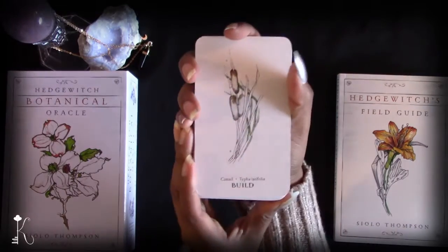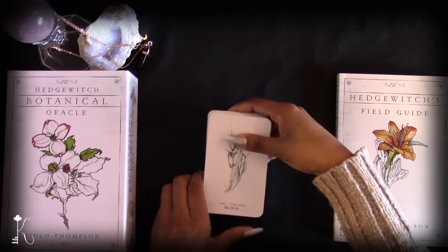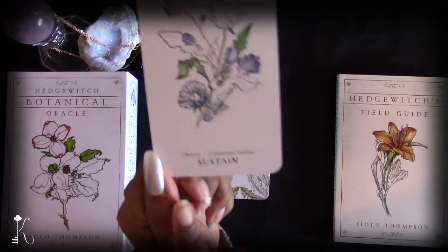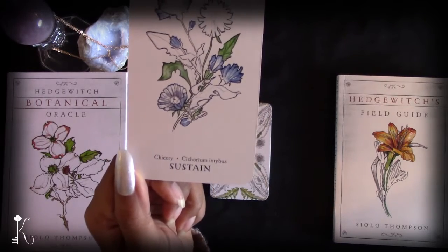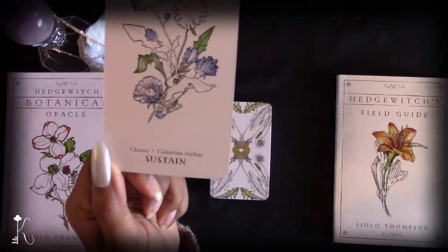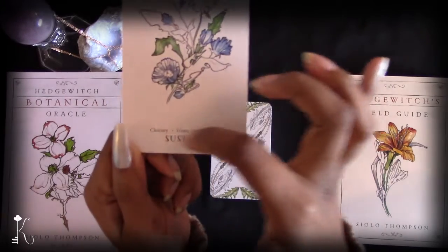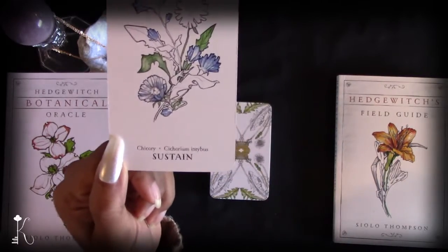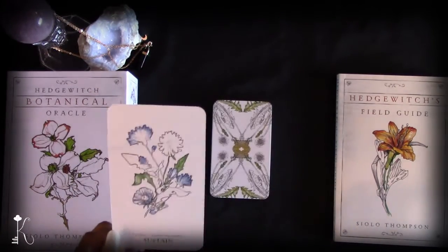If I had to change anything about the deck — and I want to say this deck is amazing and I love it as it is — I would just add more keywords at the bottom. I'm a word person, so I wouldn't mind a couple of additional keywords in a smaller font under the main word, maybe three extra words, just to give a bit more guidance. But I definitely feel like these cards are perfectly fine as they are and work well both in spreads and as stand-alone cards.